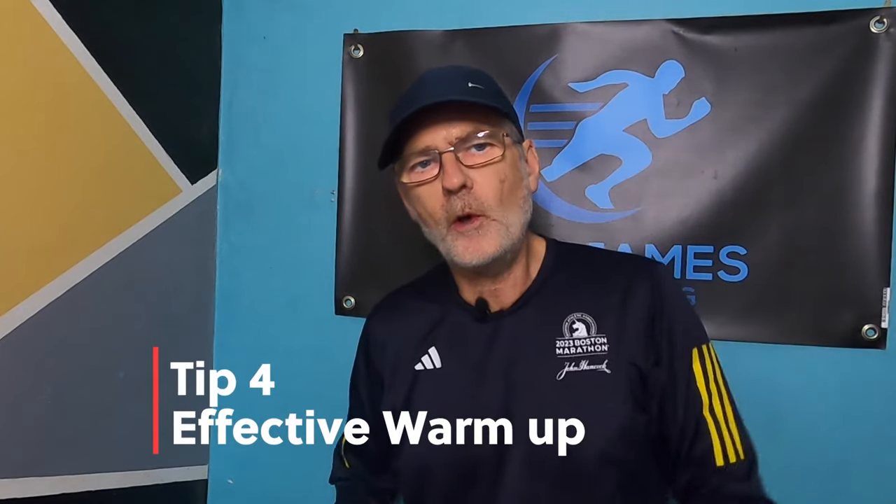Tip number four: an effective warm-up. I think this should actually be number one — always warm up properly before you go for a run when it's minus temperatures out there. Don't just get out of your nice warm car, lace up your shoes and go for a run; that is a recipe for a running injury. Do an effective warm-up like jogging and dynamic stretching to get those muscles ready to work during the main session.